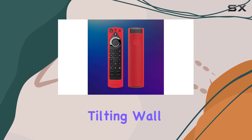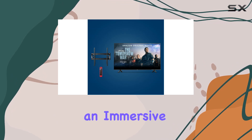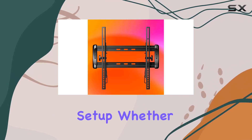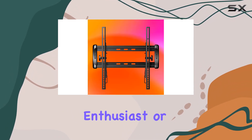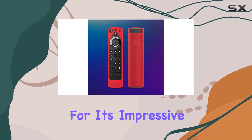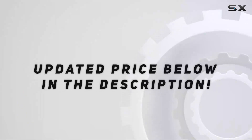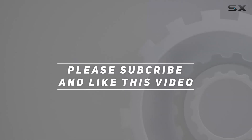In summary, the Amazon Fire TV 43-inch 4 Series bundle with the Sanus universal tilting wall mount and Mission Cables red remote cover is a well-rounded solution for an immersive and organized home entertainment setup. Whether you're a tech enthusiast or just looking to enhance your TV experience, this bundle is worth considering for its impressive features and user-friendly design. Check out the video description for updated pricing, and thank you for watching.